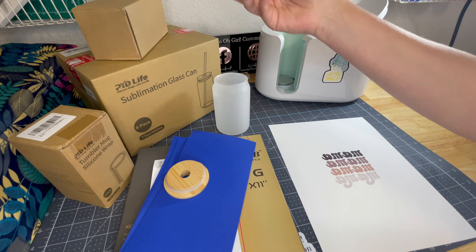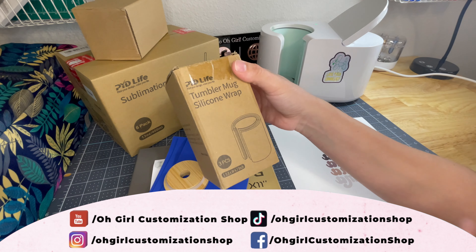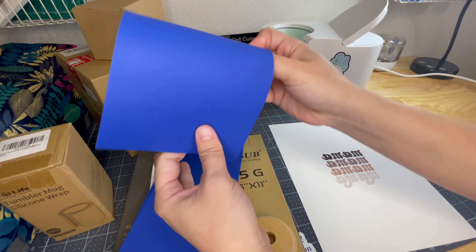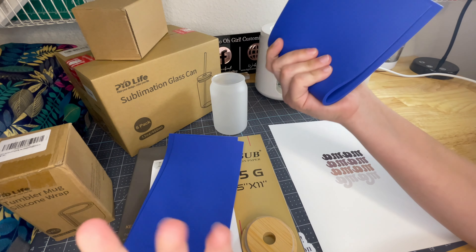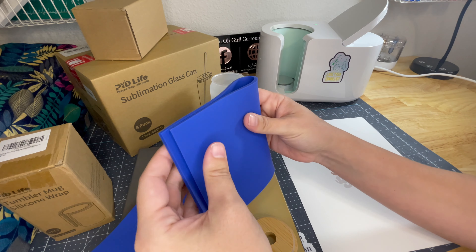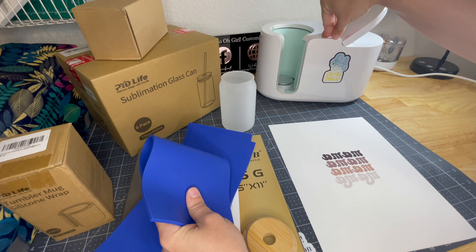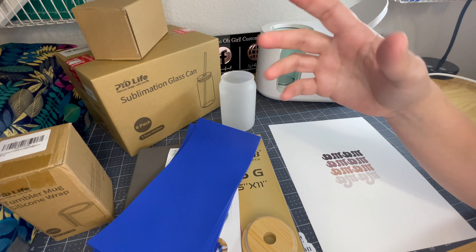I don't know how confident I feel about the glass straw, but that's what it comes with. They look really fragile. I also bought this silicone wrap — I was reading about it and it looks like you can do these glasses with your Cricut mug press. They have different sizes. This is the first time I'm doing these glasses with my mug press; I always do it with my little oven, which you've seen in other videos.